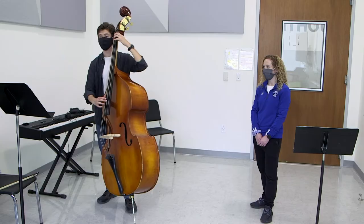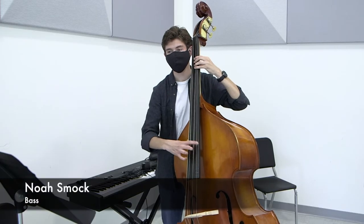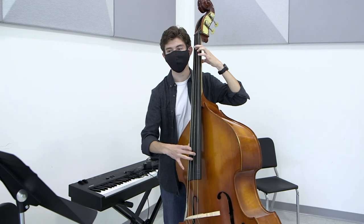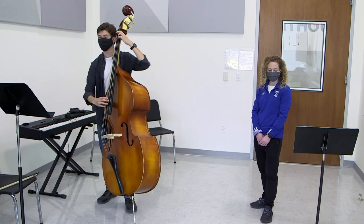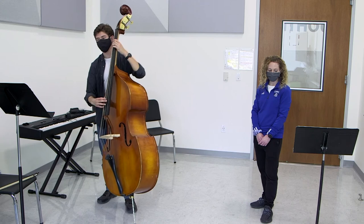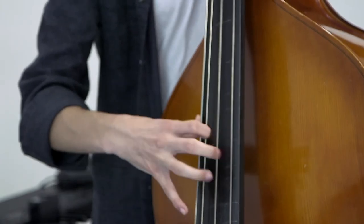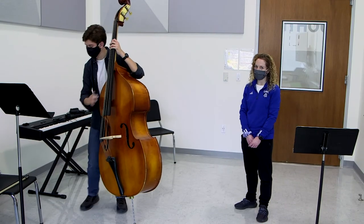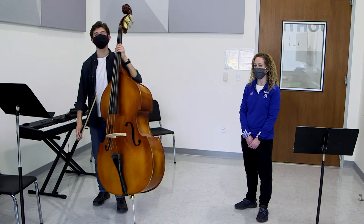Now Noah will show you two different ways of playing on the bass. First, he's going to pizzicato the theme to the Pink Panther. Next, he'll show you the bow, and he'll play a little bit of Twinkle, Twinkle, Little Star.